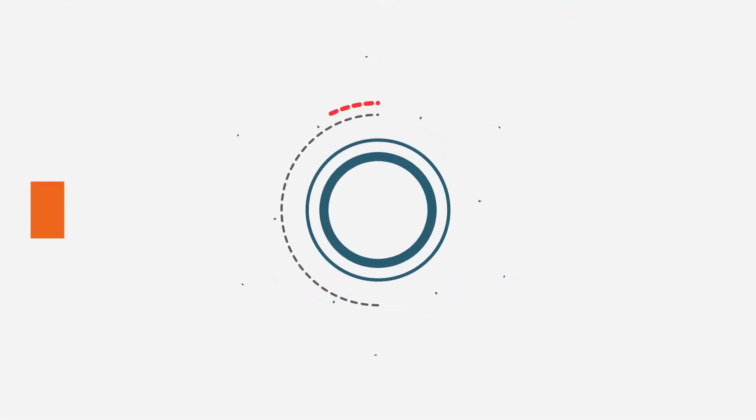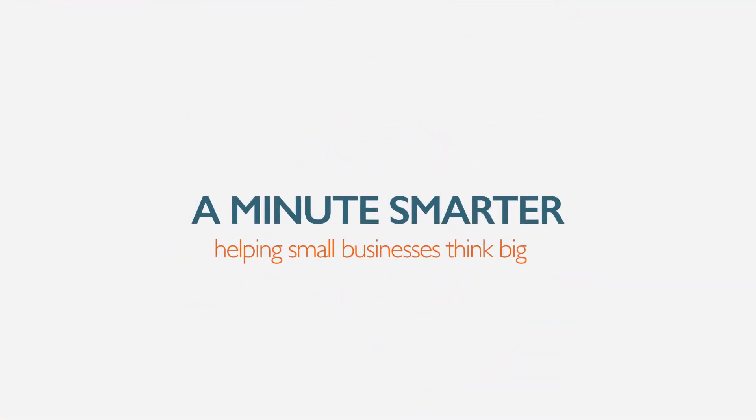Do-It-Yourself Smartphone Technology, coming up next on A Minute Smarter. I'm excited to introduce a brand new way to keep in contact with your community, family, employees and customers using Do-It-Yourself Smartphone Technology.